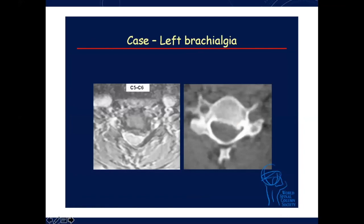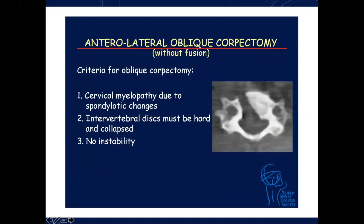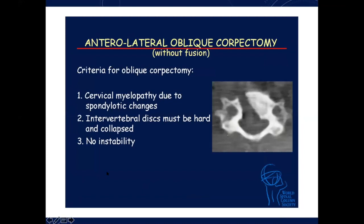This patient who had C5-6 brachialgia had this done, and the results as you can see are pretty reasonable. The patient's long-run follow-up is doing very well.